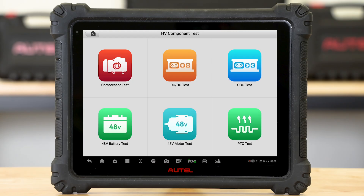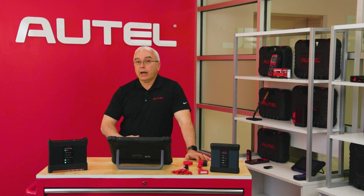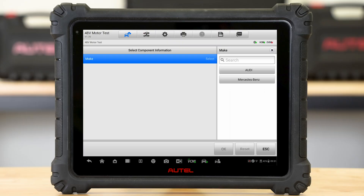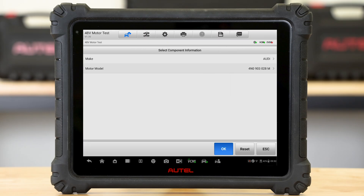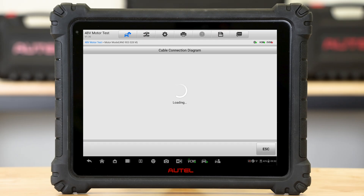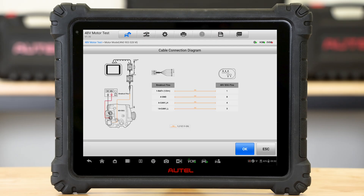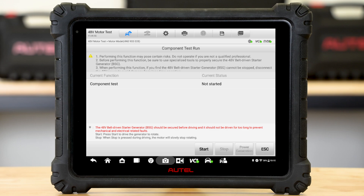Just like the 48-volt battery test, we also have a 48-volt motor test. As more car lines start to adopt using a 48-volt motor, we will go ahead and populate that list. We'll select the component we're dealing with, and we have our two scenarios — essentially in-vehicle testing and out-of-vehicle testing. We'll pull up our cable connection screen, hit the OK button, and go ahead and communicate with the vehicle to perform the diagnostic tests.